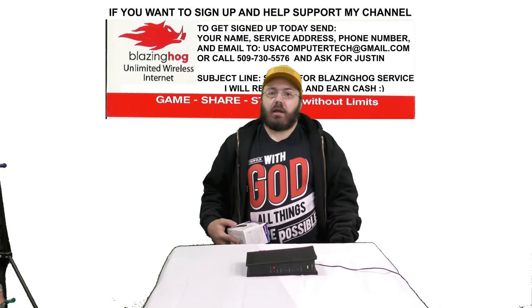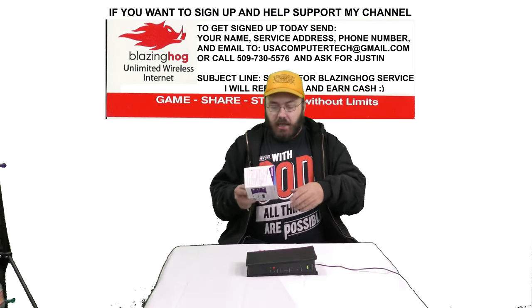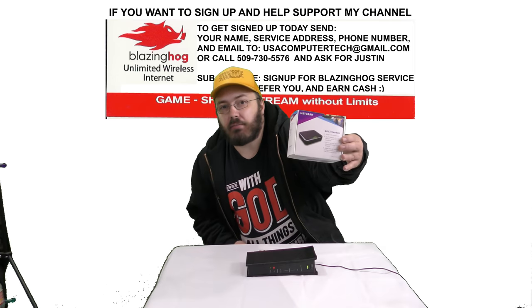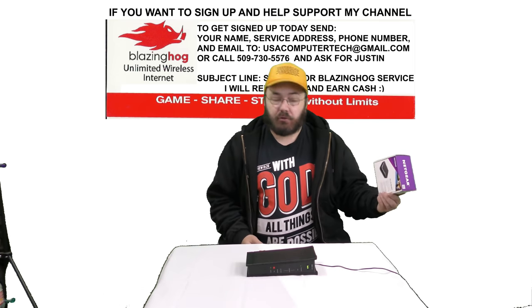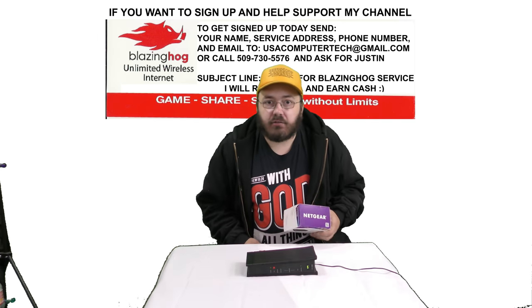If you are, I've got brand new high speed unlimited 4G LTE, no data caps, up to 150 megabits per second. For me, I got 63 — okay, spoiler alert — but we're going to check that out today.